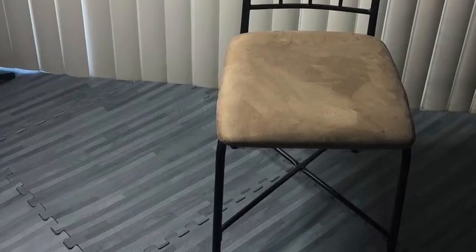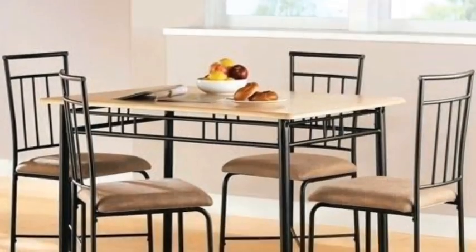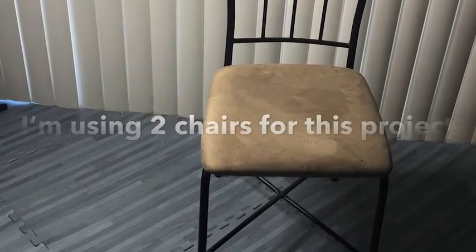Hi guys, this is the Dining Channel. This is the chair that comes in a set I got from Walmart a long time ago, and I want to change my dining set. So instead of throwing them away, I will take two and make a little table with them.